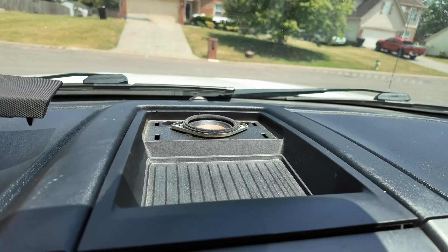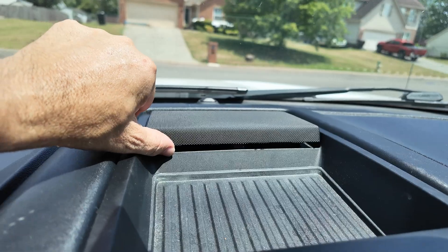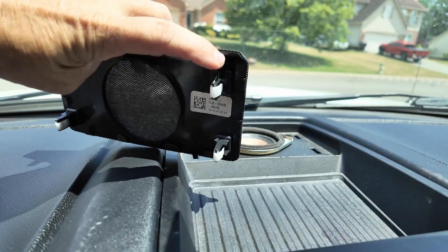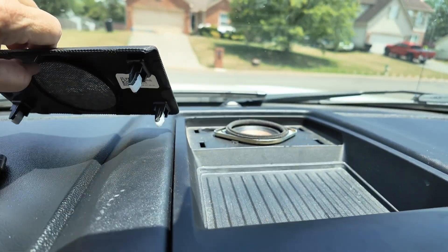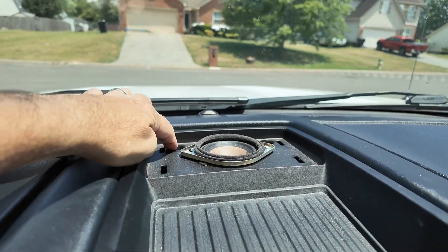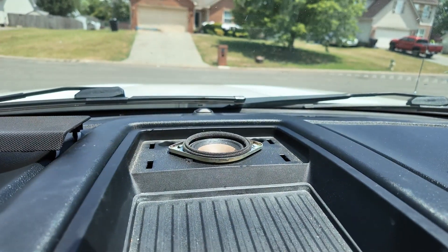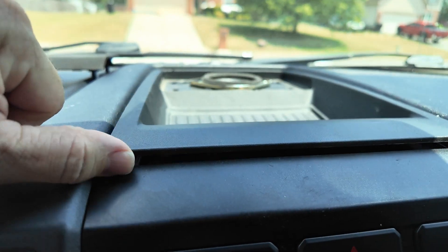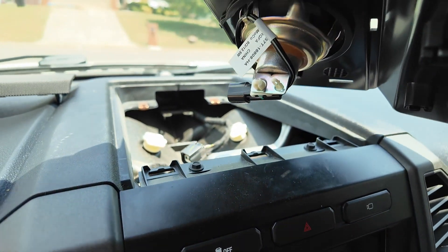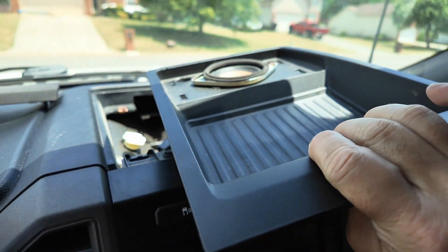On a Ford F250 — this is a 2020 model — the speaker cover sits up there and you just have to get underneath it and pry it. It's got four plastic tabs, and those things are incredibly strong. In the very back there are two 7mm screws that need to be removed, then use a pry tool to pop it up. Once it's up, just unplug the speaker and the tray is completely out of the way.